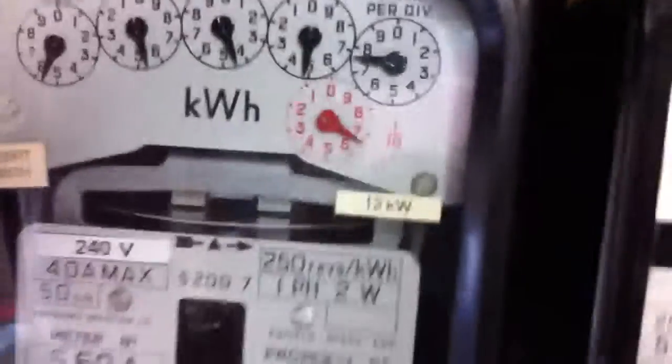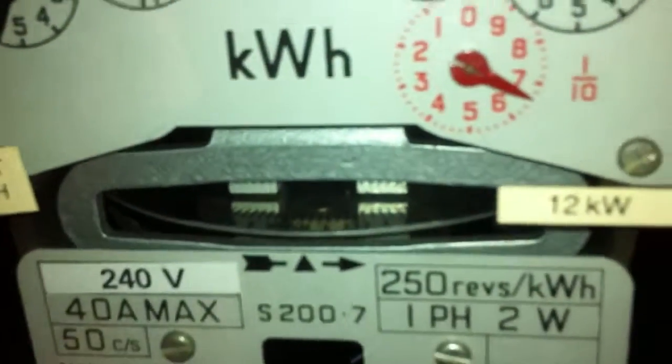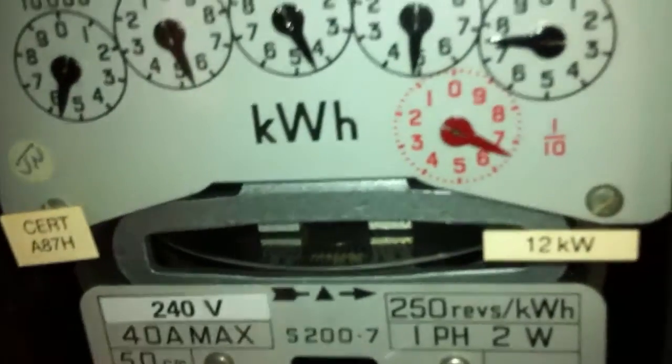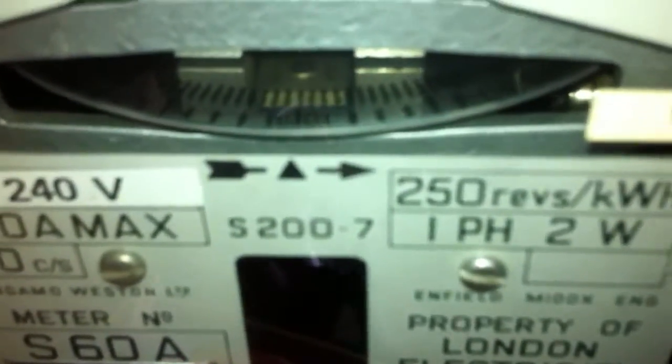Let's stop the meter. Let's see if we can get a good look on the wheel there — let's put this light on. Let's see if we can get a better look at it. It's very hard to pick up on camera. That is a number 60 there. Let's see if we can get a better light onto it. We should just about be able to see that now.